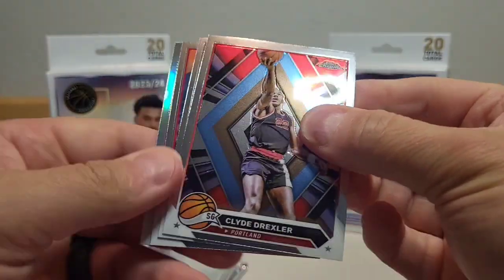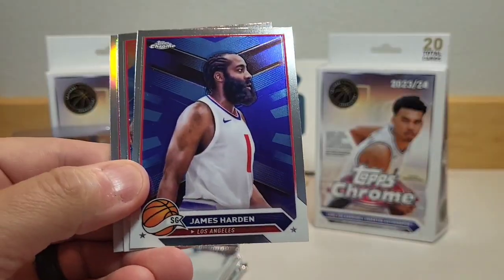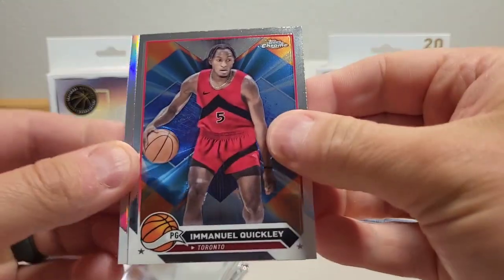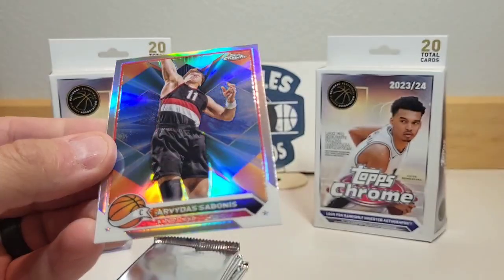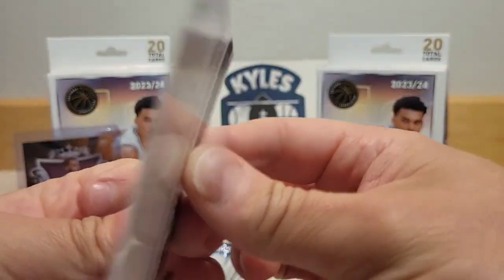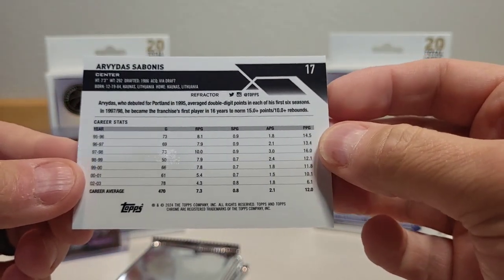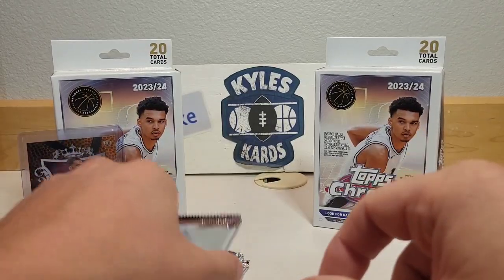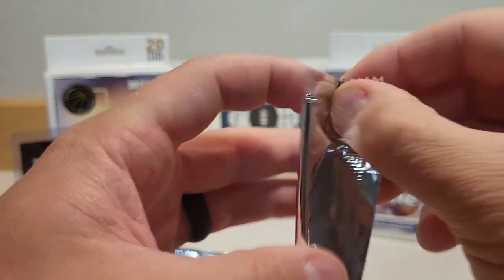Next pack up — we got Clyde the Glide Drexler, James Harden, Emmanuel Quickly, and our refractor is going to be Arvydas Sabonis. Enjoyed watching Sabonis play for Portland back in the day — he was a beast, a big man that could do it all, passing included.